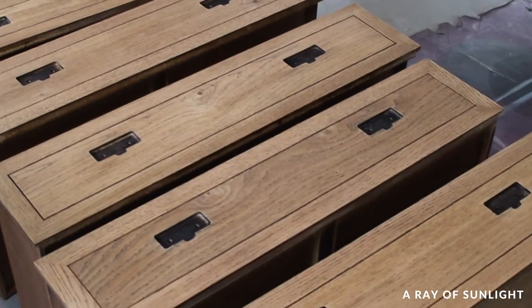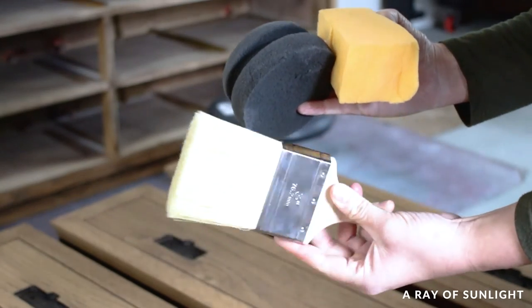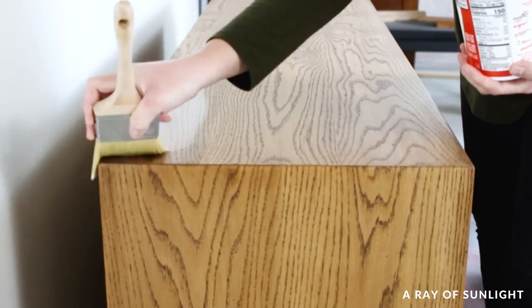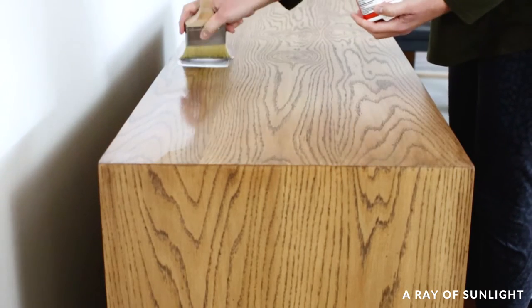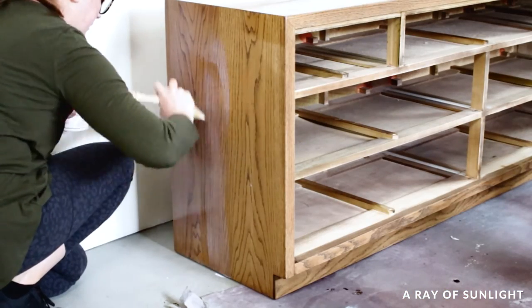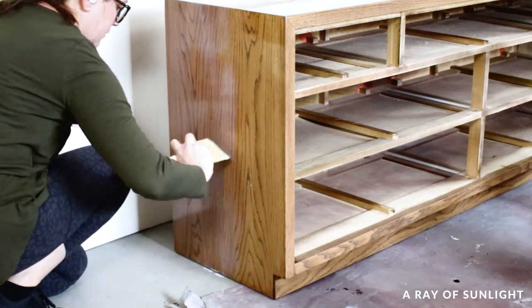Then I top-coated the stain. I used my favorite water-based polyurethane and a zebra topcoat paintbrush. I could have also used a foam sponge to apply the polyurethane, but I decided not to this time. I brushed the polyurethane on in long brush strokes, trying not to go back over it much at all. This stuff dries fast, so if you go back over it 30 seconds later, it can make it look streaky and foggy.